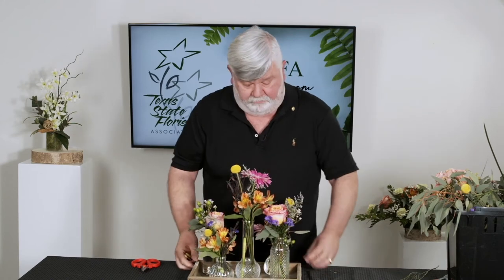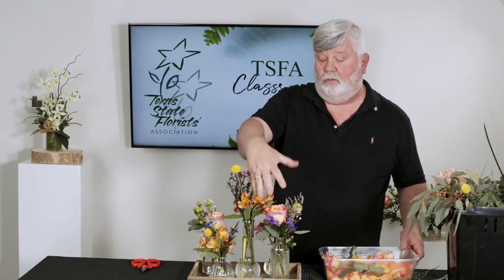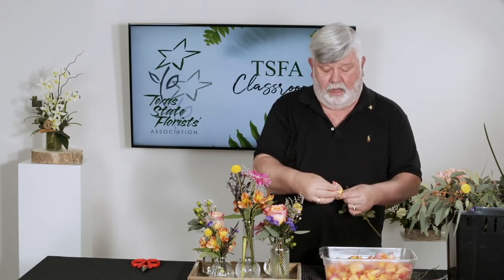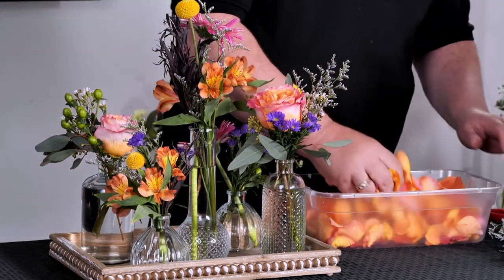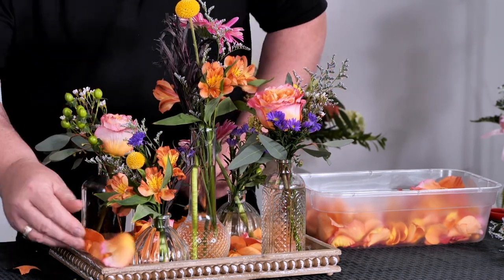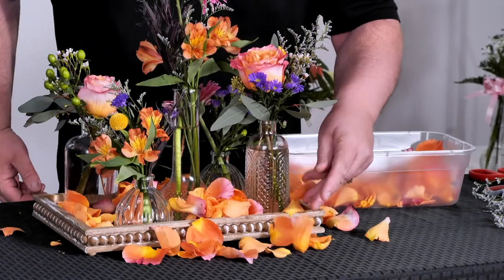I'm going to turn it back around once again so you can see it from that side. Then to kind of finish it off, I've got some rose petals — some of this beautiful Free Spirit rose. It's a beautiful pink on the outside and goes to a real vibrant orange in the middle. You just take the rose and pop the head off like that, then spread the petals apart — don't leave them in a clump — and take the petals and kind of put them in your tray and fill around in it. Spill them over the side, put some on the table — it's a really pretty look.